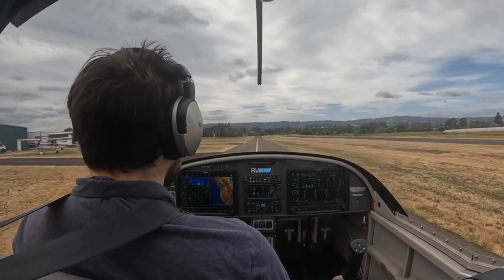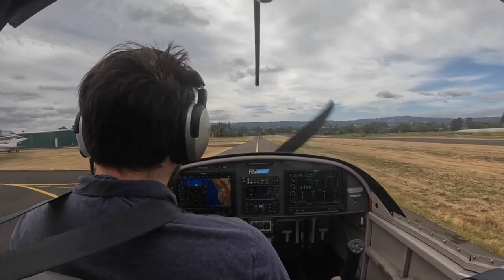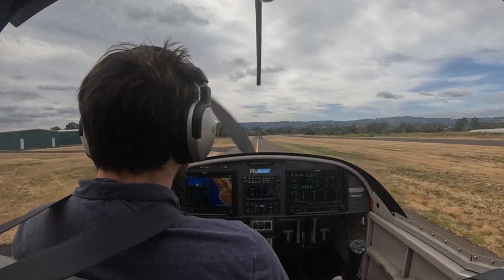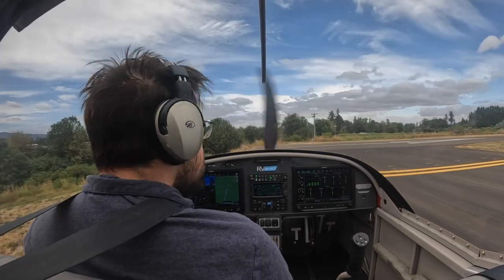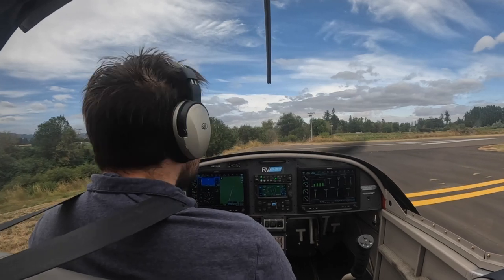Hey there. You may notice in those first three seconds that I'm actually talking, but you can't hear it over the engine noise. I failed to connect the audio properly to the GoPro, so that's all I have is engine noise.